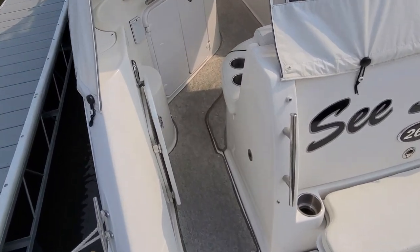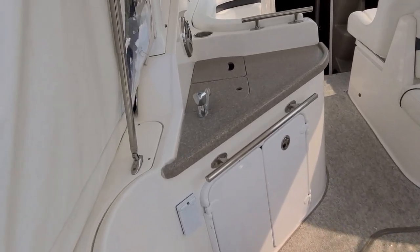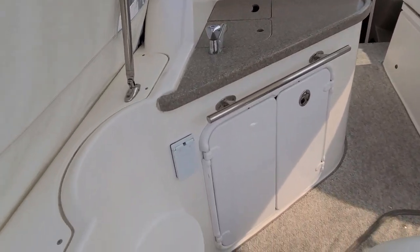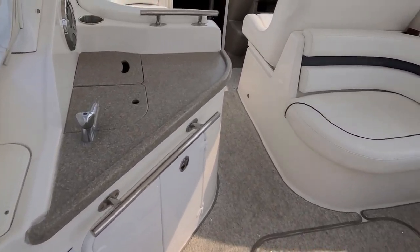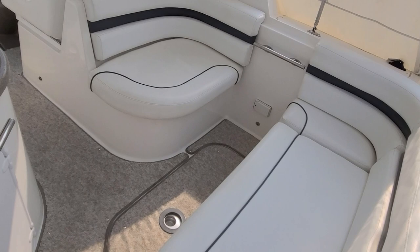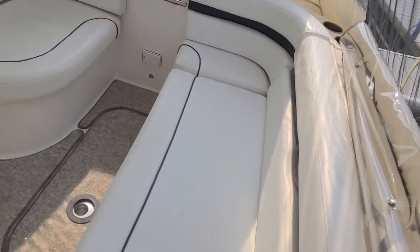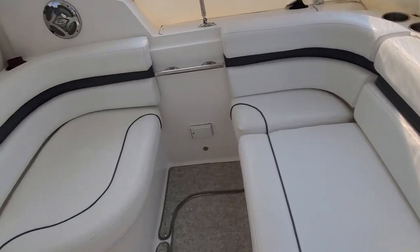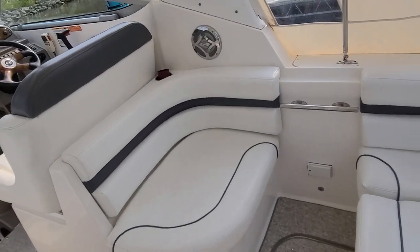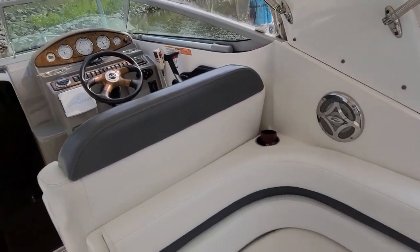As we step on board, you've got nice carpeting throughout the boat. You have your wet bar right when we walk in, solid Corian countertops, and there's a cooler down below. It does have side steps as well. The back-to-back seating here has a full bench seat going across the back. The upholstery — it will be hard to see in video — but it is in very good condition overall. And then you've got the backward-facing seat, grab rails, and all stainless hardware for your bimini top along with stainless speaker covers.